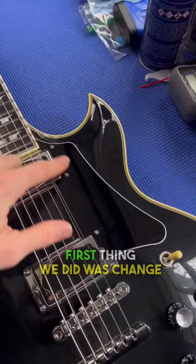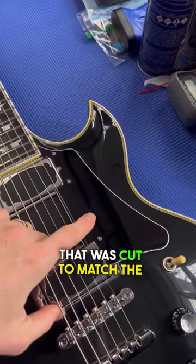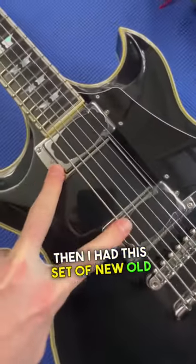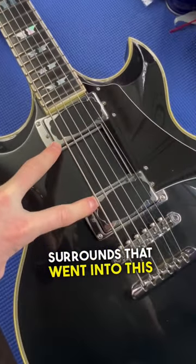First thing we did was change the switch tip and replace the pick guard with a new pick guard that was cut to match the specs of the original. Then I had this set of new old stock First Act Custom Shop Duo Mag pickups and pickup surrounds that went into this thing.